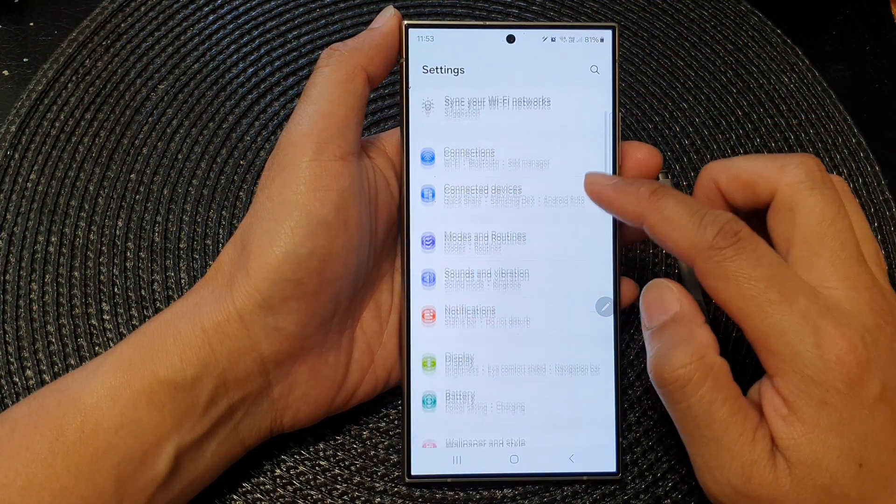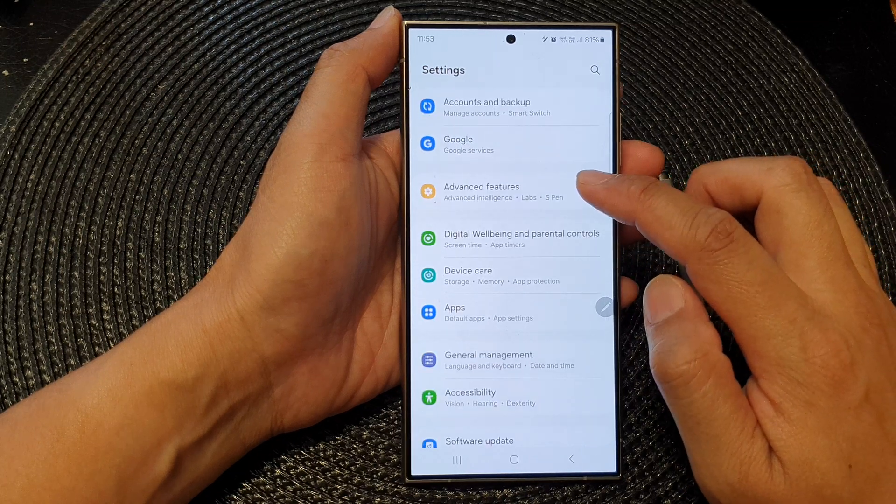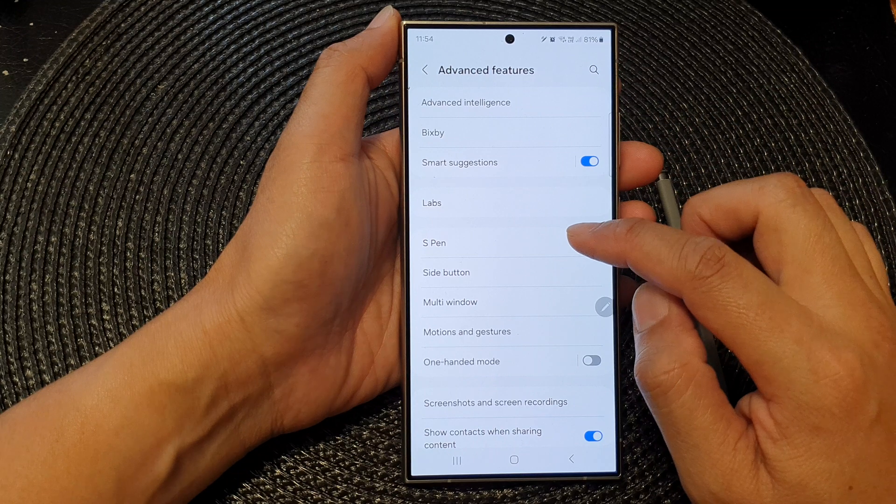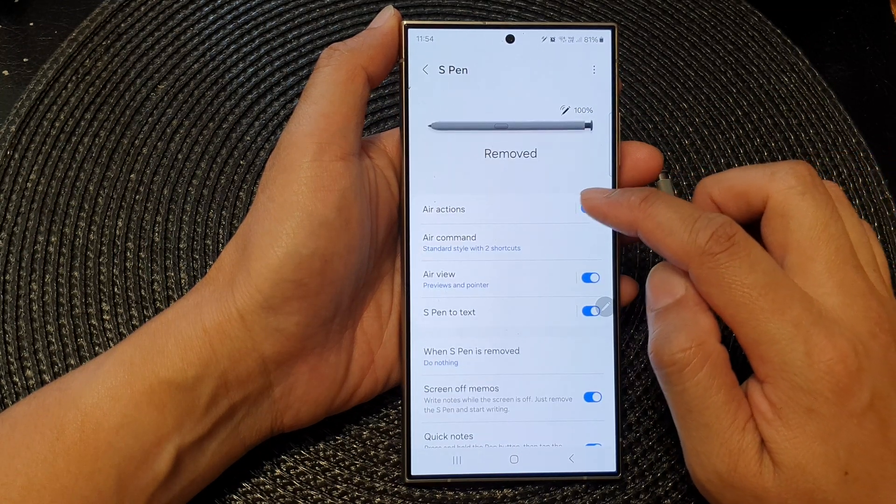Next, in settings scroll down and tap on Advanced Features. Then go down and tap on S Pen, then tap on Air Actions.